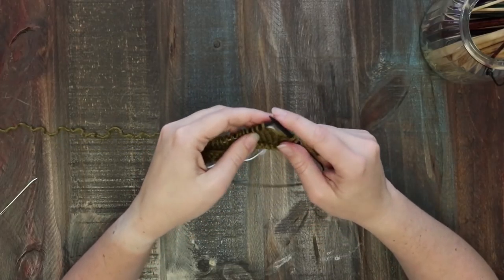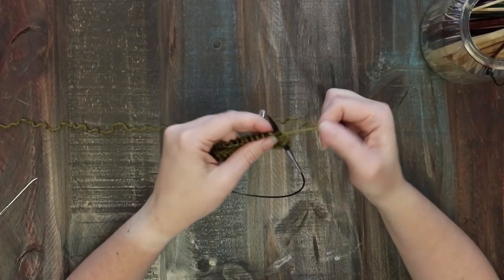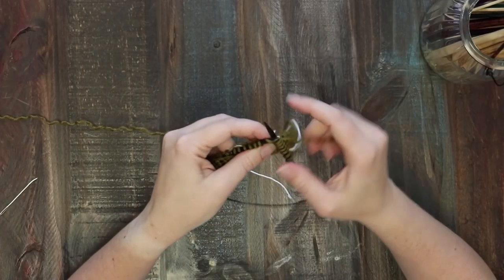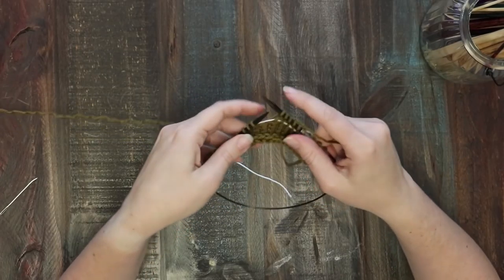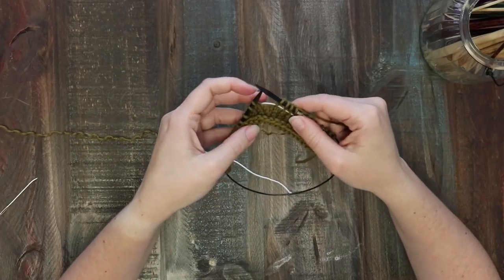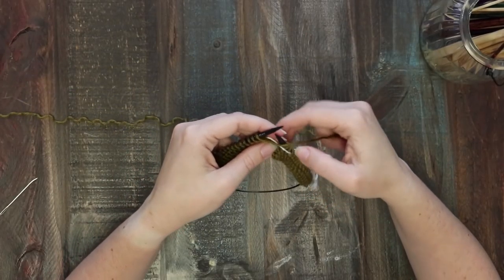Knit one stitch. Now here's our first welt — you're going to knit 10 stitches like you normally would. Now you're going to stop here. Rather than moving on to the next stitch, you're actually going to turn your work in the middle of it. That's what a short row is — it's where you turn your work before you actually get to the end of the row.